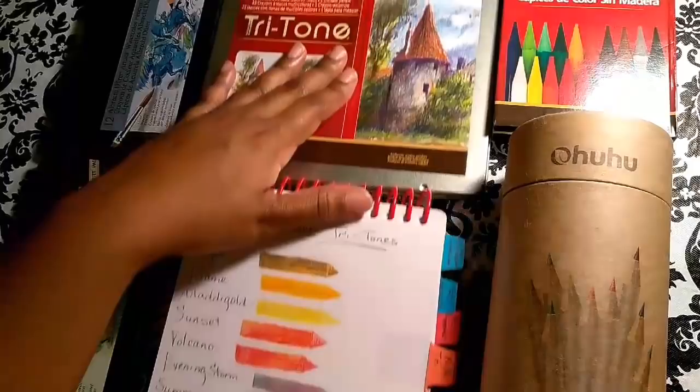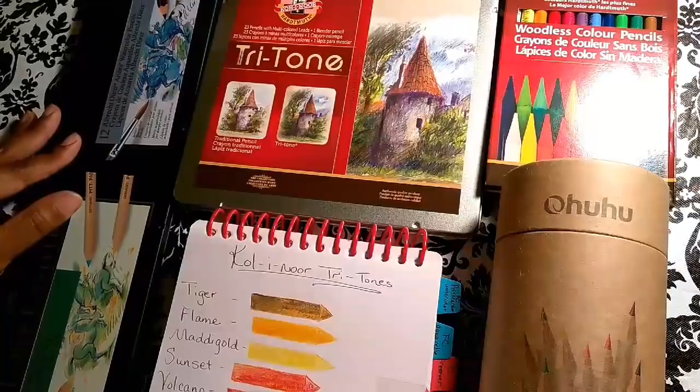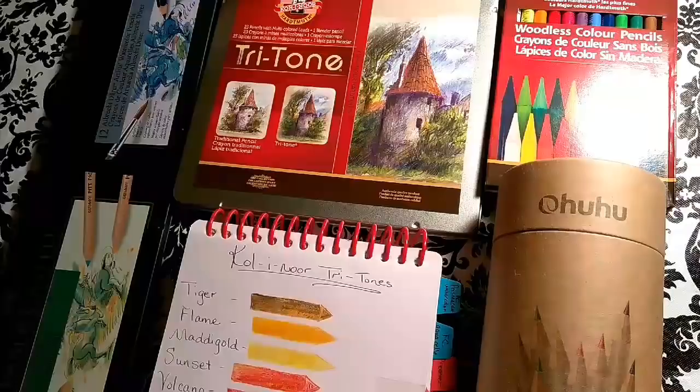Hey guys! Thank you for joining me today for another video with Dollar Diva, aka Anise.